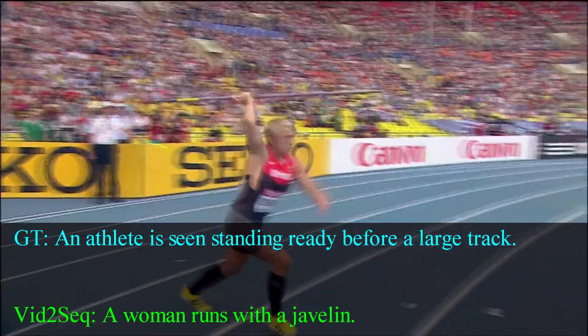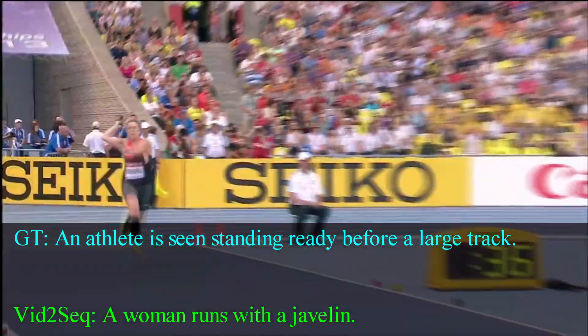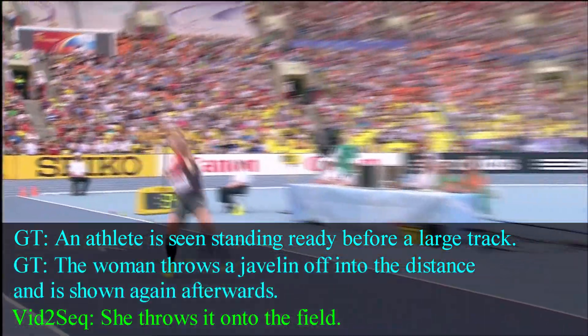Next thrower is Kristina Obegful, most consistent of the top women javelin throwers around at the moment.